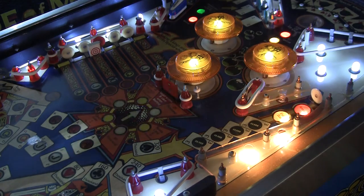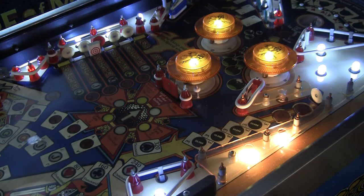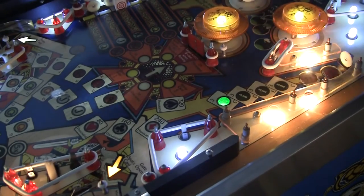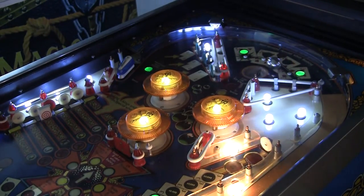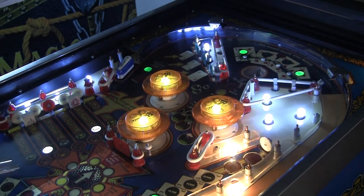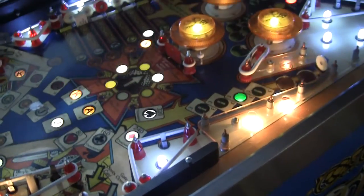Let me put a coin in and start a game. Okay, so I've got a game started. I want to show a common problem that happens in these games. Let's play a quick little ball right here. Everything seems to be open. The game's not very well leveled right now, but it seems to play quite nice. Let me show you something here.